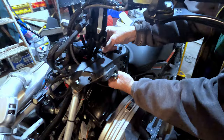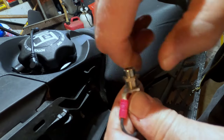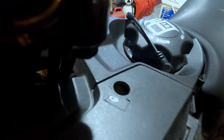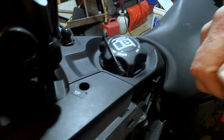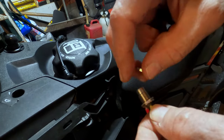We tried having that nut on there but there wasn't enough clearance when we put it into the visor plug hole. You can see that cap goes on there, but when you put it through there's not enough clearance to do all that. So we took that off — that was a scrapped idea.